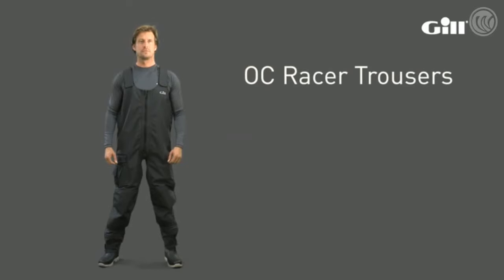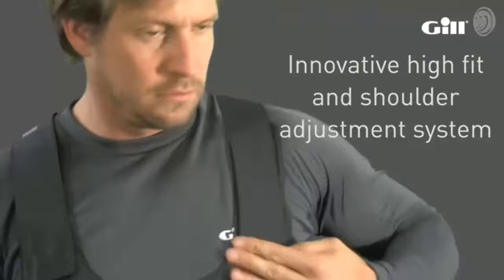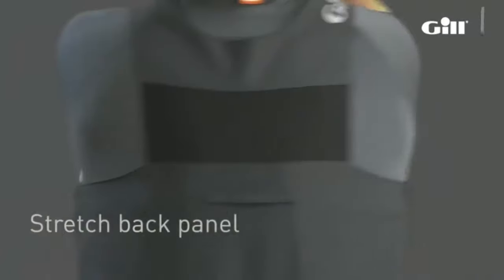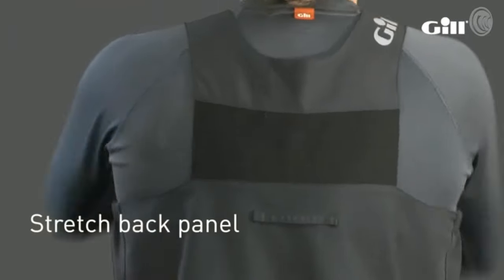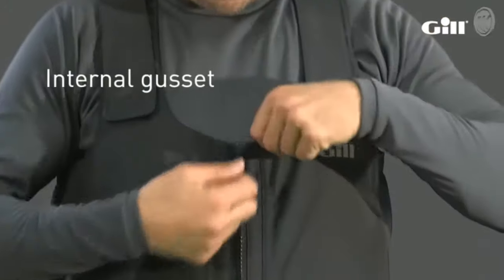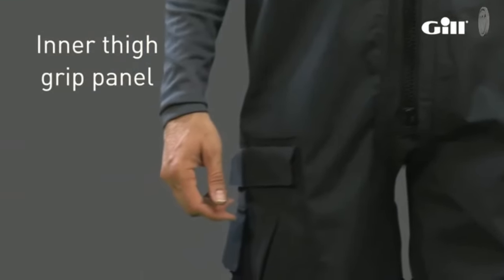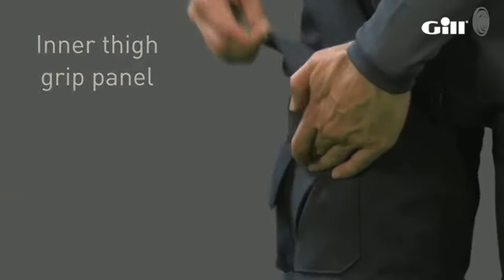Completing the range are the trousers, using the same high spec fabric as the jacket and smock, including super fabric protection on high wear areas. The seat seam has also been removed to minimize wear. Features include an innovative high fit and shoulder adjustment system incorporating a stretch back panel for extra flexibility, and a front zipper with internal gusset for wet weather protection.